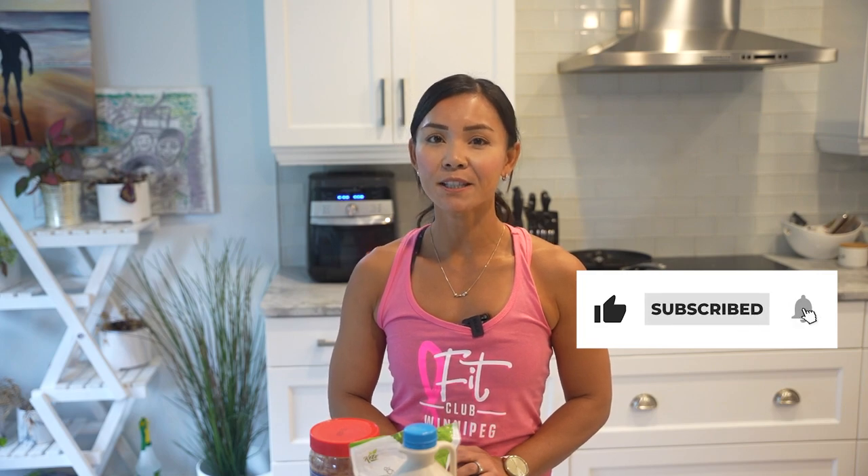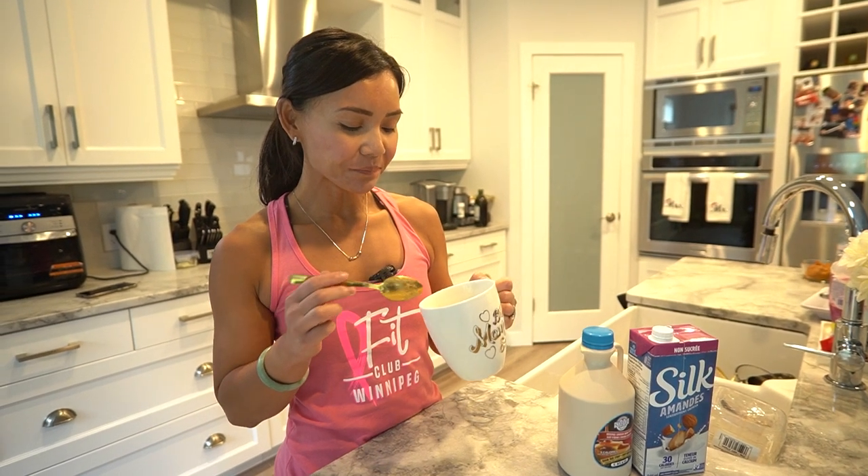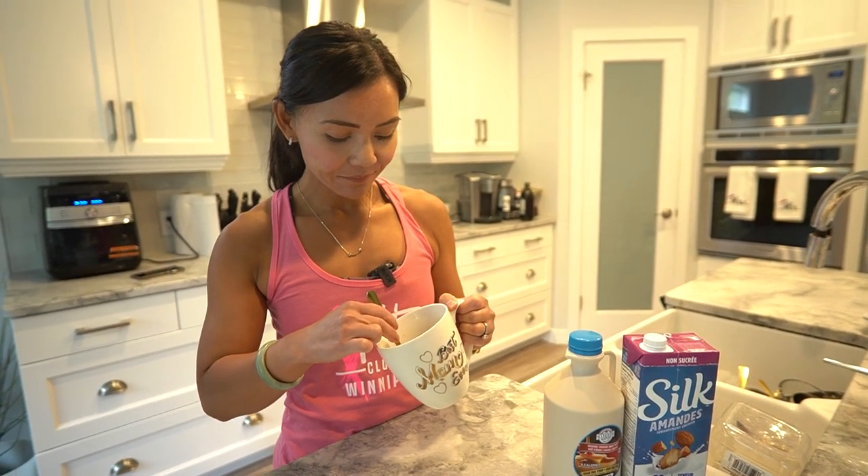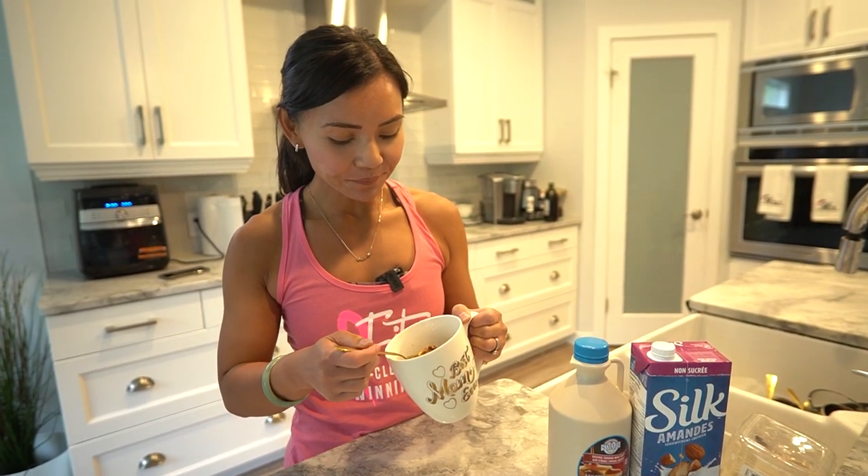If you did, don't forget to hit that thumbs up button and subscribe to Neri's Kitchen for more delightful recipes that nourish your body and soul. And for a treasure trove of recipes and a kickstart to your healthy journey, visit www.fitclub.fit. Until next time my friends, keep those aprons on and your creativity alive in the kitchen. Remember, you can always enjoy a little indulgence when it's made with love and good ingredients. See you soon for another tasty adventure on Neri's Kitchen.